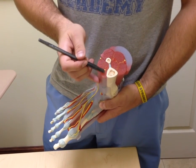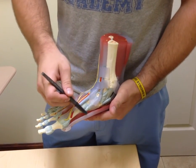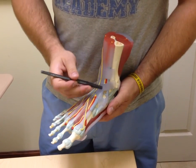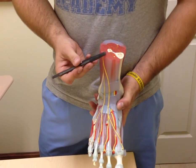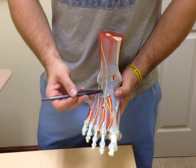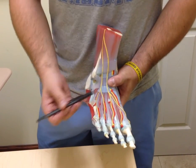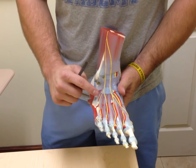Right up against the tibia we have the tibialis anterior and its tendon. Following right here we have the extensor hallucis longus and its tendon, and right here we have the extensor digitorum longus and its tendons, fanning out to the other four digits. We also have the extensor digitorum brevis, visible underneath these other tendons.